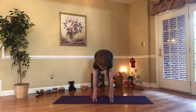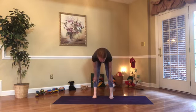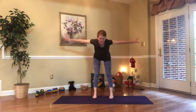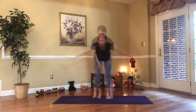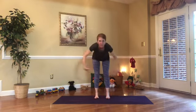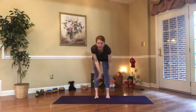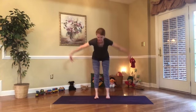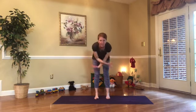Nice! Now lengthen your legs — make your legs really long. Bring your arms out to the side. Can you flap your arms like a big bird? Maybe we're an eagle flapping his wings big and wide, flying all around. Wouldn't that be fun? This is great because, just like a bird and his wings, we're strengthening and stretching our arms.